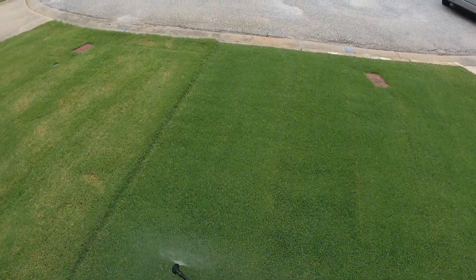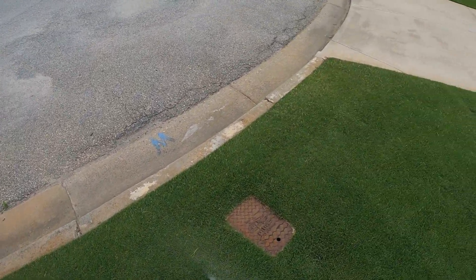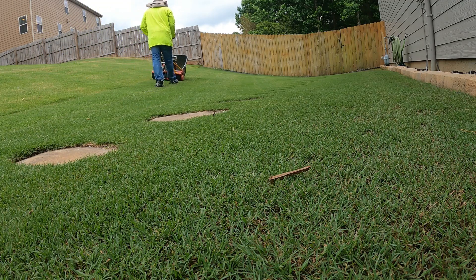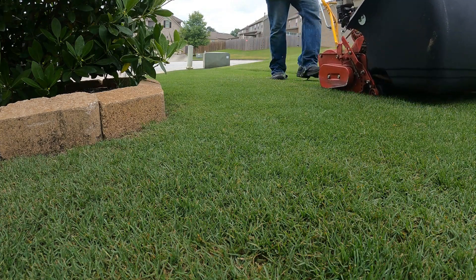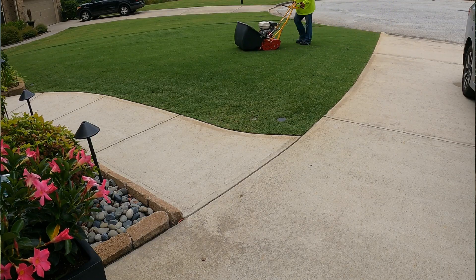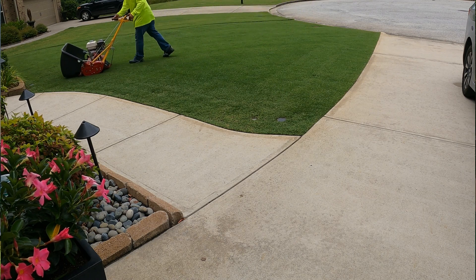Once I apply, I'm going to wait about four hours and then go ahead and mow. Based on the recommended label, you have two options: mow first and apply the product one hour after mowing, or apply the product and then mow four hours after application. I chose the four-hour method, so four hours later I came out and mowed the lawn.